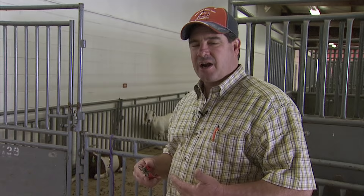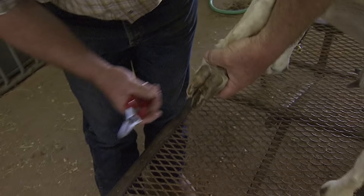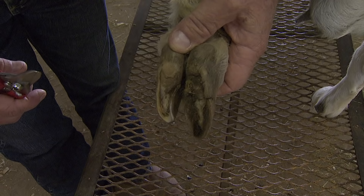We're going to move around to the back here and show you a typical foot on an aged doe. This is usually the scenario that puts a producer in a situation where they need to know how to trim a foot. This doe hasn't been on enough hard abrasive surfaces to wear her hoof down.